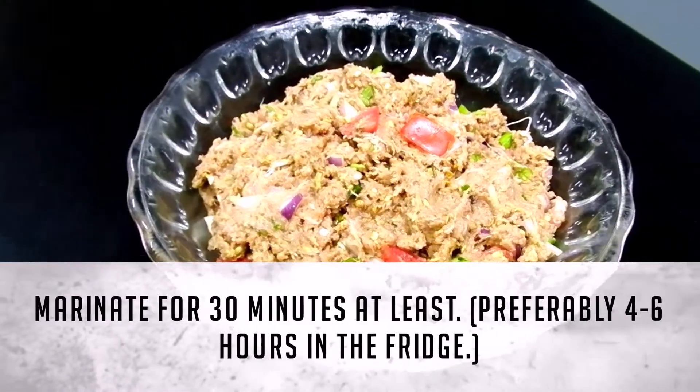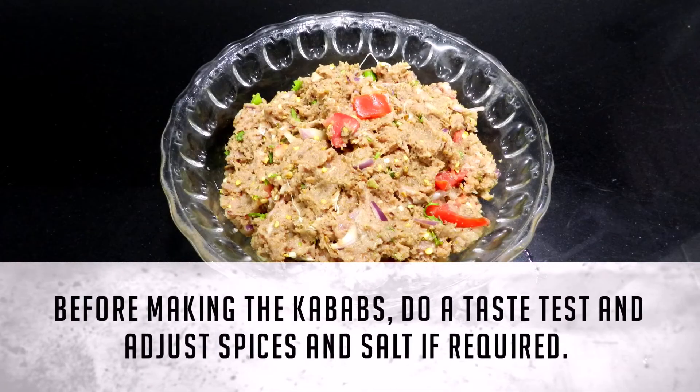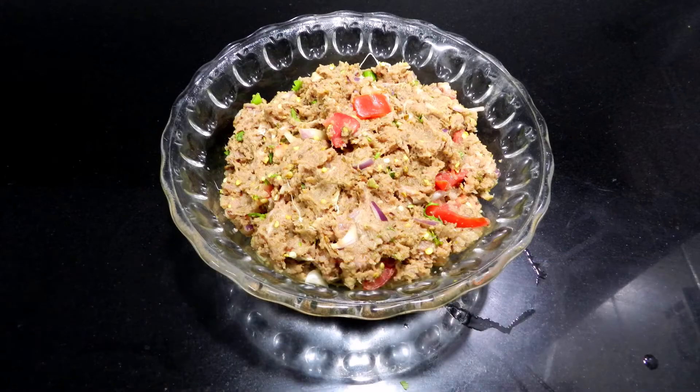Marinate for at least 30 minutes, preferably 4 to 6 hours in the fridge. Before making the kebabs, do a taste test and adjust spices and salt if required.